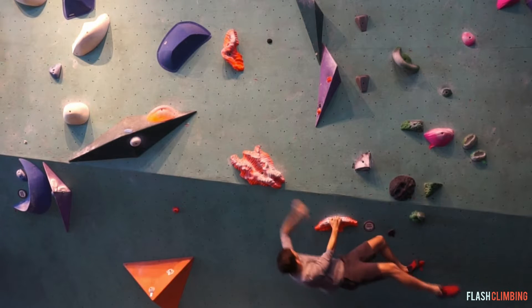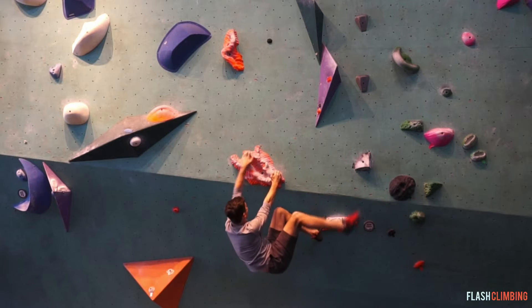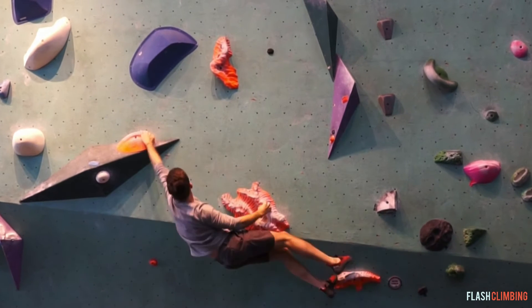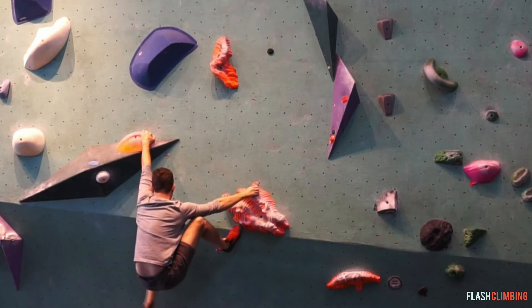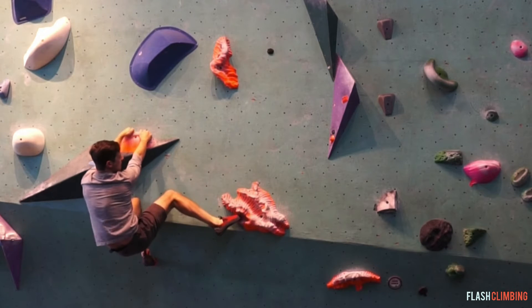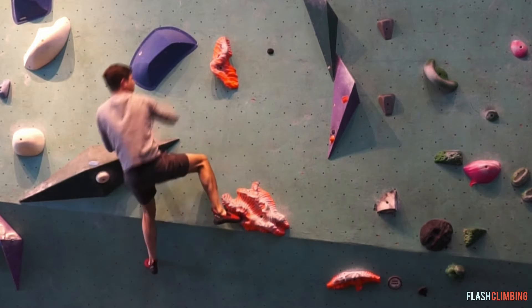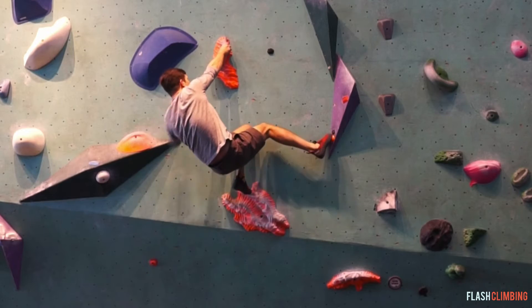So you'll notice that this climb is a big layback on the start, and that's going to require a lot of body tension and good feet. Then there's a big lunge for the next move right here, and I'm looking for a good heel hook there. I'm not really finding it, so I have to transition my body weight and my hips over to the left side — and once I do that, I'm able to go up to the next move quite easily and continue up the climb.